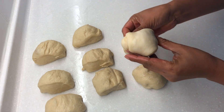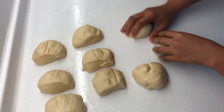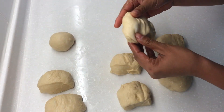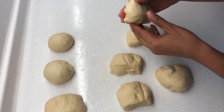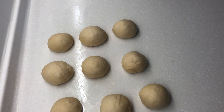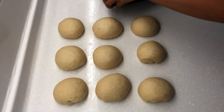Roll each dough into a small ball. Do the same with the rest. Cover and let it rest for 15 minutes.